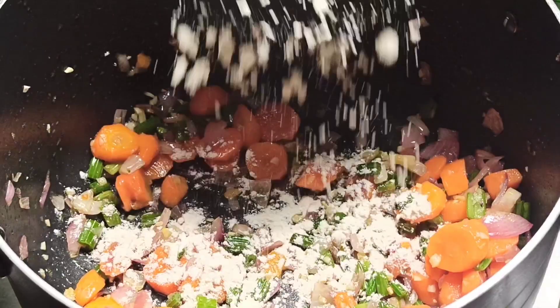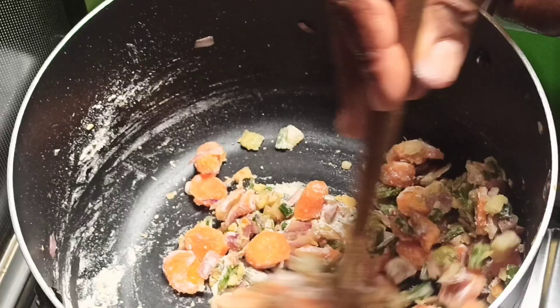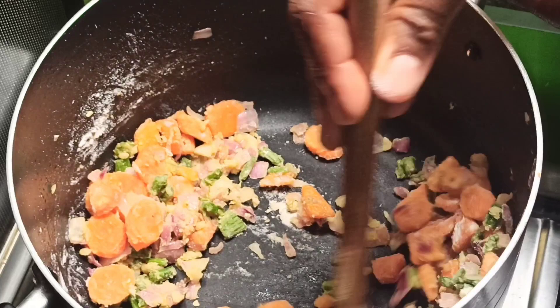After that, sprinkle three tablespoons of flour, stir continuously and cook for a minute until the raw flavor has vanished. The flour serves as a thickener — it gives the soup a creamy consistency. Because I want my chicken soup to be on the filling side so I can serve it as a main dish.